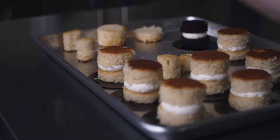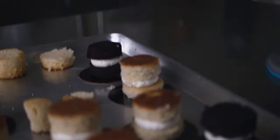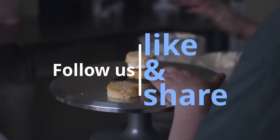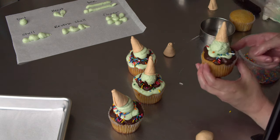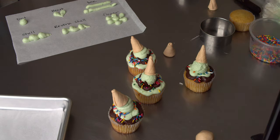This is Amy Chan from CakeDecoratingSchool.com, and if you like cake decorating, you're in the right place. Thanks for checking out one of our past live sessions. If you had fun and enjoyed it, we'll help you tune in for one of our future lives. And remember, if you're one of our paid members, you can watch these and all the rest of them anytime on your platform.